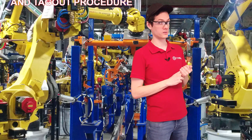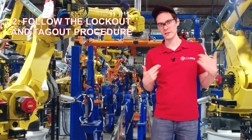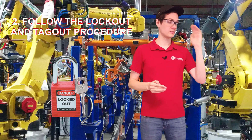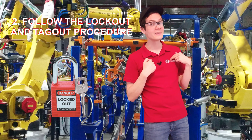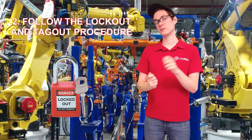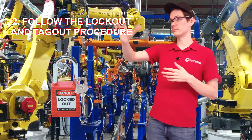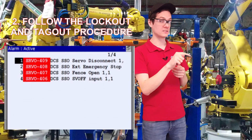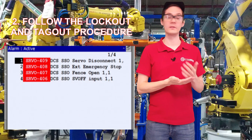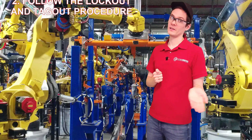Second thing: follow the lockout procedures. As you can see with the bypass story, that didn't go so well. Put on the lock, make sure the lights are off, make sure the robots are off. Take a look at the door, make sure the lock is locked, and that there's an indicator — door open, or whatever you have. Take a look at the robot to confirm it has the fence open signal or safety circuit open. Then you can go inside and do your work.